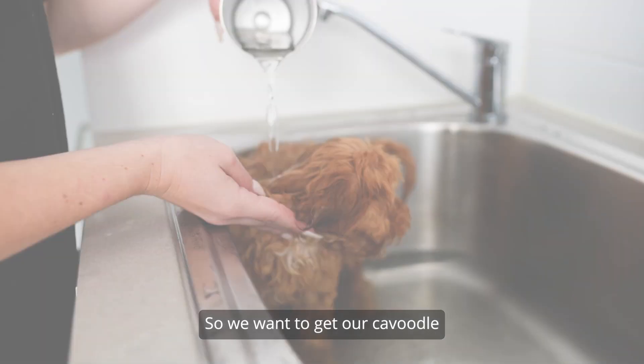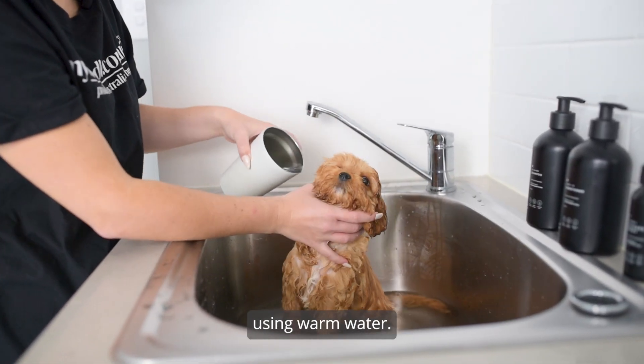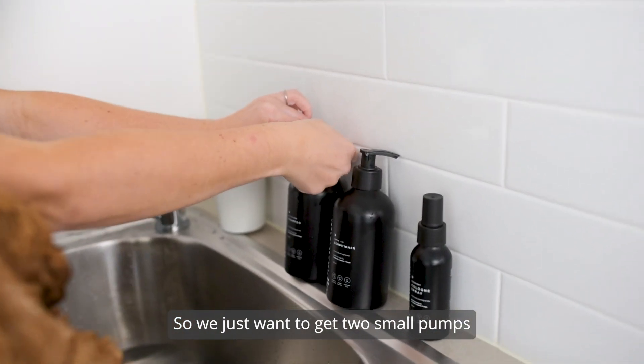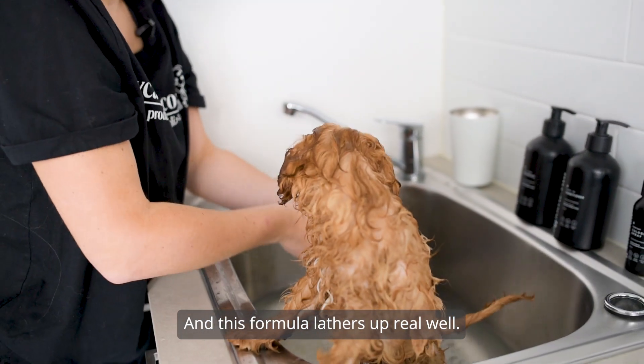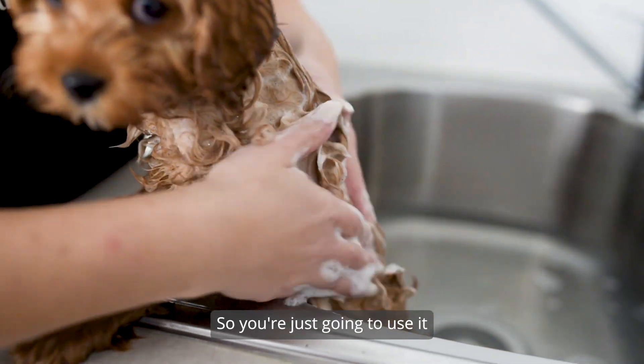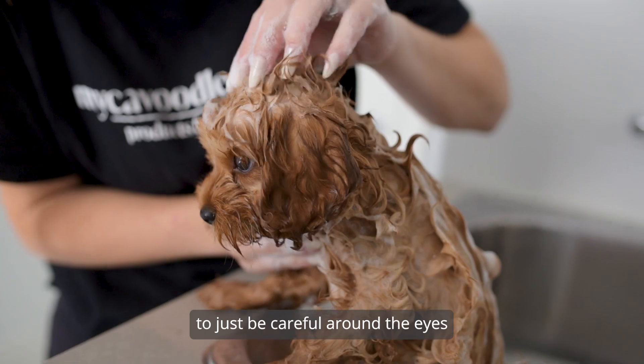Get your Cavoodle Puppy nice and wet in the tub using warm water. Then take two small pumps of the all-in-one shampoo — this formula lathers up really well — and apply it all over their body, making sure to be careful around the eyes.